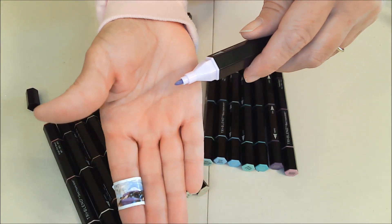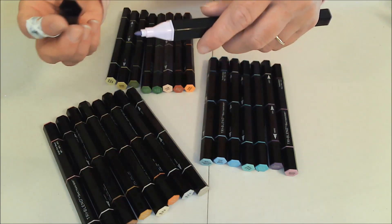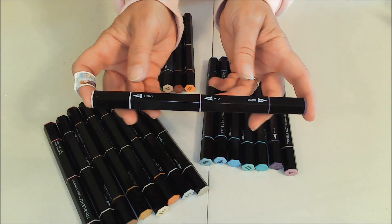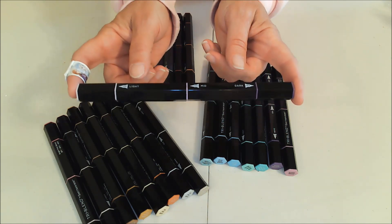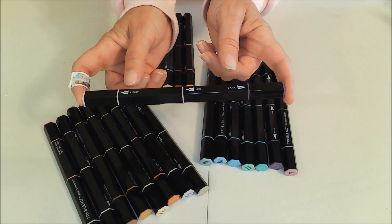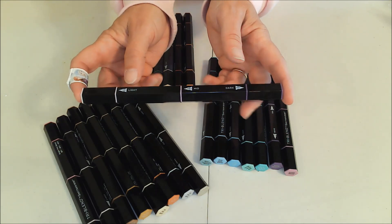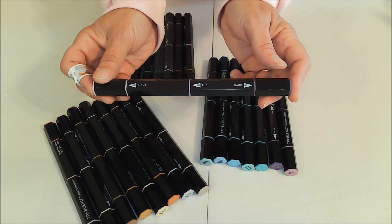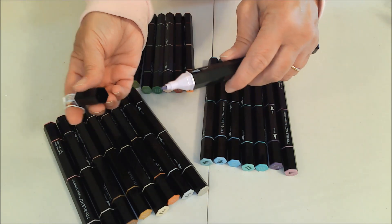I chose to get the one with the nib end, but it also comes with a brush end. You can buy it either way — just pay attention to the box when you buy it to make sure you're getting the one you want, because it took me quite a while to figure out the difference between the two boxes.